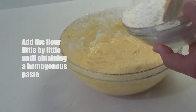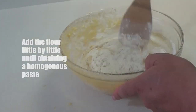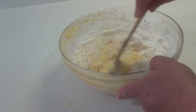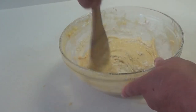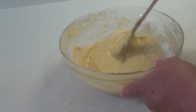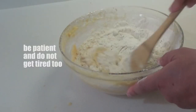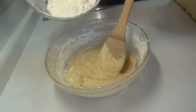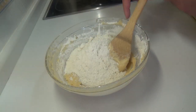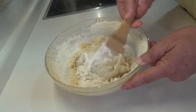Llega el turno de la harina. Cuidado, que esta parte es importante porque si no lo hacemos bien nos pueden quedar grumos. Veis que yo ya no estoy trabajando con varilla de batidora, sino con una espátula de madera — esta es la herramienta adecuada para ir formando nuestra masa. Yo la pongo en tres pasos, y os recomiendo que la hagáis así para que no queden grumos. Ponemos el resto de la harina y seguimos mezclando.